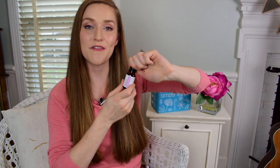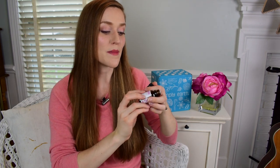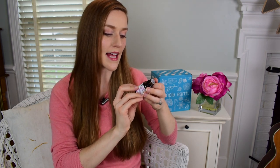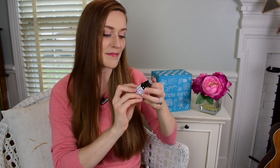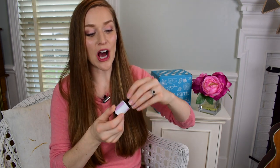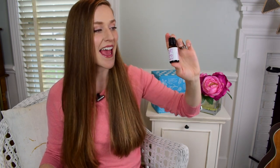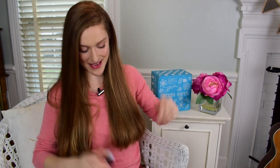The fourth one is the Farewell Scars Oil Blend, and that smells good — it smells like it has some lavender in it. It contains myrrh, helichrysum, lavender, rosemary, and lemon essential oil. This is an uplifting scent, and very much needed — I did get a couple of stretch marks with my pregnancy, so I'm excited to see how we're going to be using this with our recipes.